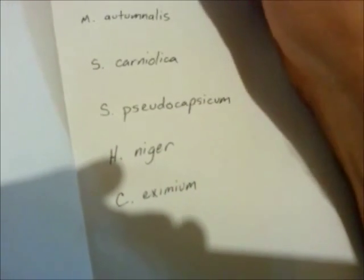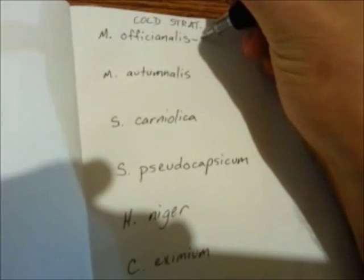And today is — I bought this book, it's bound in cork, for keeping track of everything that I'm doing here. So I put 7/28 on all of these. I find it helps in any kind of gardening to keep a record of when you start your seeds.